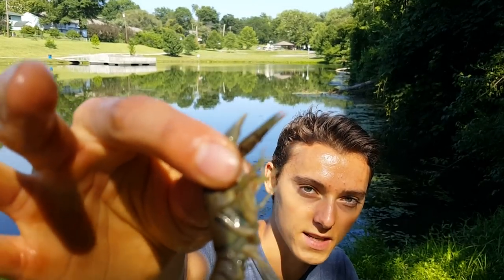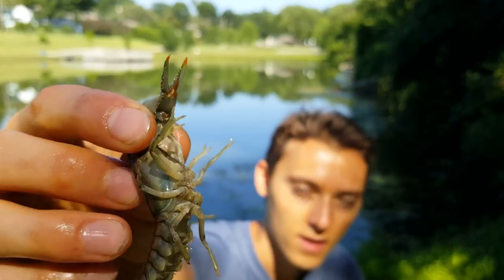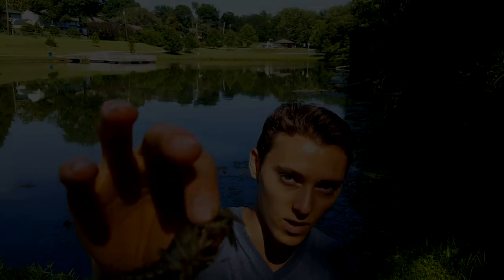A couple more tips on using crawdads for bait: if you pinch their claws against their body they can't pinch you — completely safe. The other thing is when you are fishing with crawdads, always make sure every two minutes or so to reel in a little bit or reel in all the way and recast. What will happen is these crawdads will find something to burrow into and the fish won't be able to find them. Make sure to check your bait often so they're not burying themselves in the seaweed or mud.